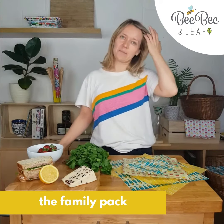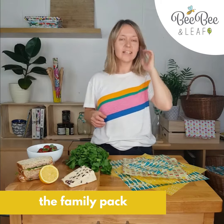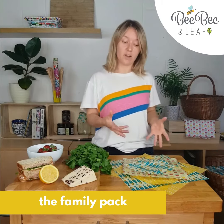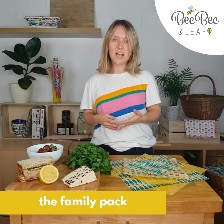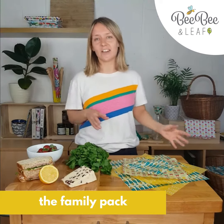Hi, it's Katherine from Vivian Leaf here. I'm going to take you through what you get in the family pack. It's one of our best sellers because it includes three different sizes but five wraps in total, and it has a variety of different designs as well.